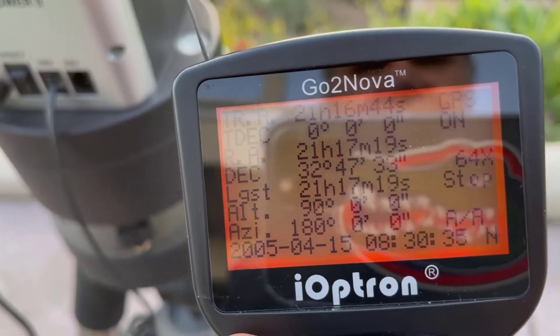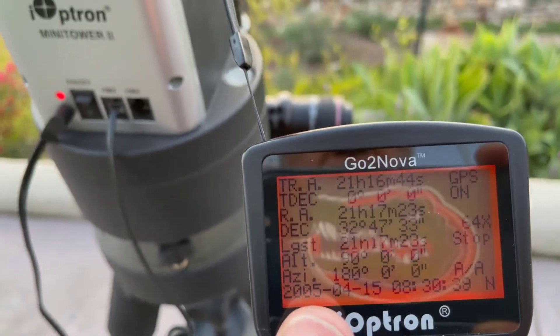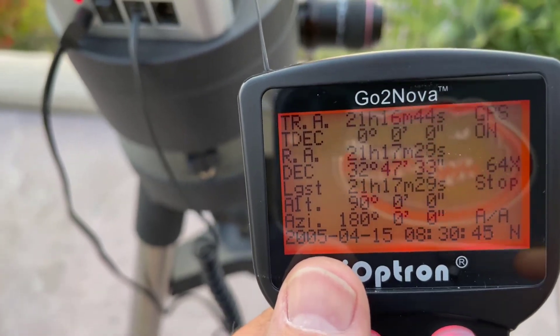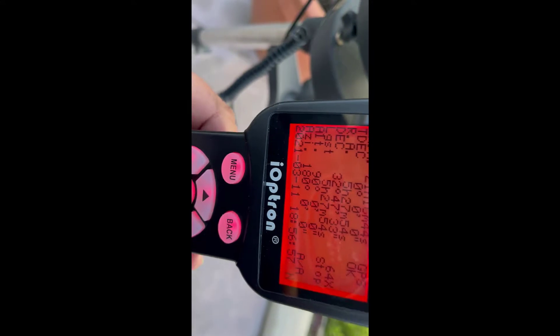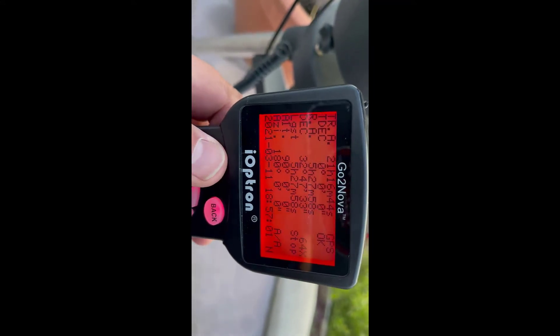You've got to run the hand controller. The hand controller is kind of confusing, I'll give you that. Down here it says 2005 — it's obviously not 2005, it's 2021. So when the GPS kicks in it'll give you the correct date. I wait for that, it takes a couple minutes. Once it has the date and time, we're good — GPS knows our date, time, and location.